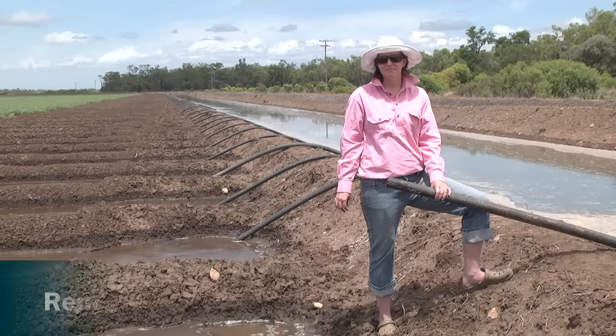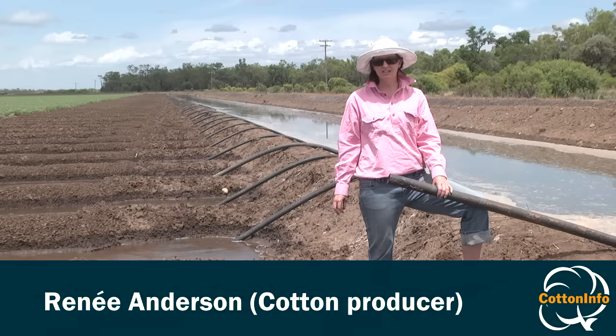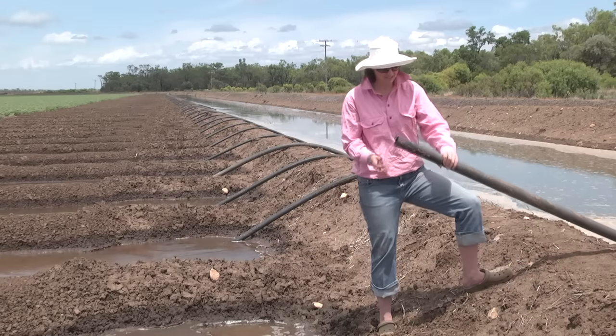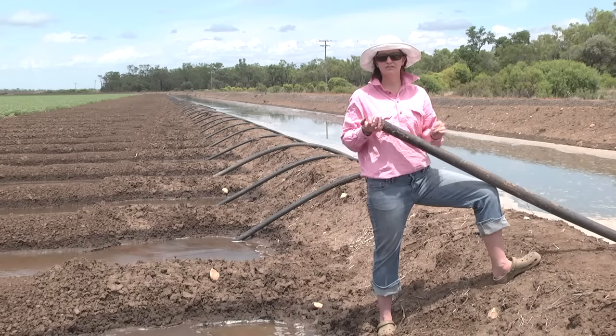Hi, my name's Renee. I'm just about to start irrigation here on the farm. This is our first in-crop irrigation. I'll just show you how to start a siphon. This one here is a two and a half inch siphon and I'll just give you a demonstration.